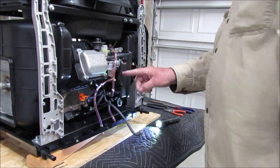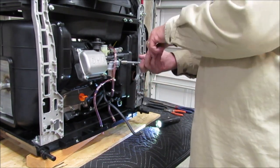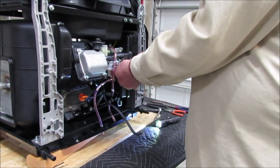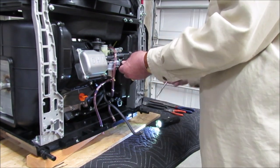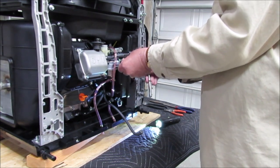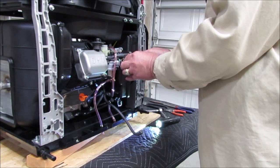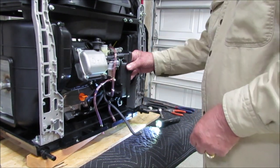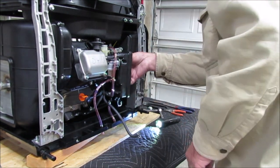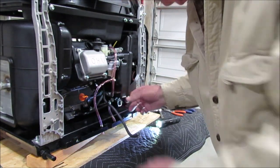There's another nut here on the body, and hopefully it doesn't have any behind it. There's one in the back here too.